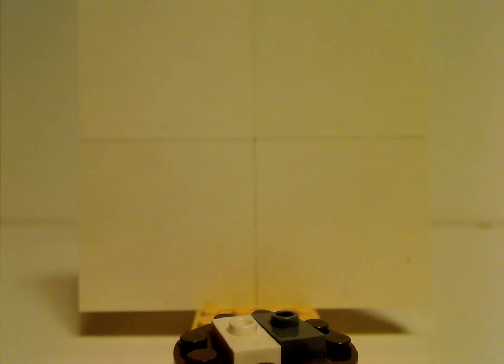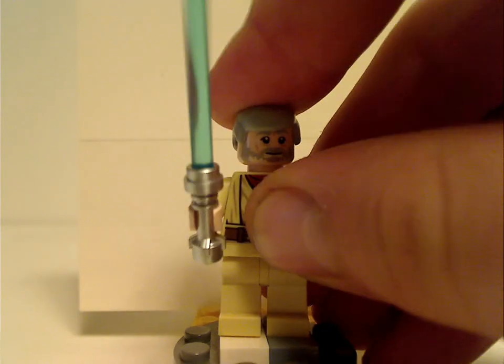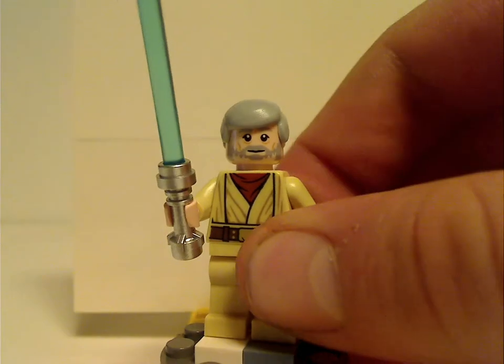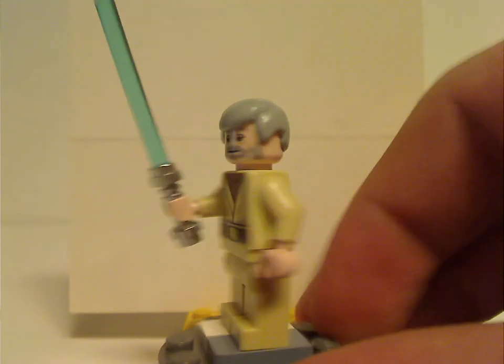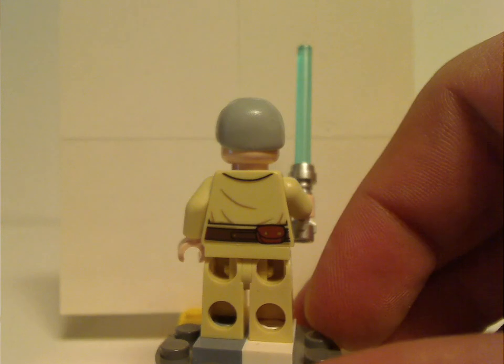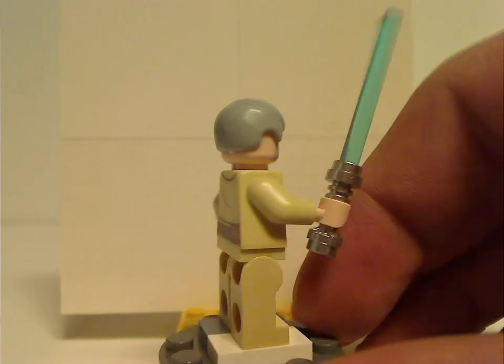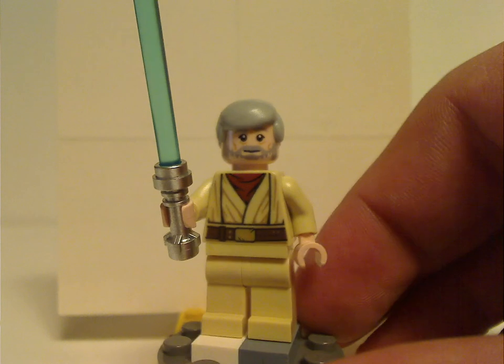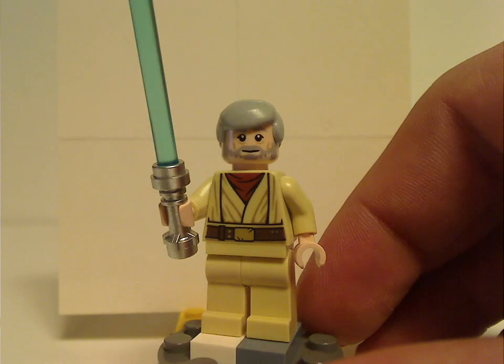First of all, for the minifigs — what gives the set its name is Old Obi-Wan Kenobi, which has been in a few sets for quite some time, like also in the Death Star Cannon set from last year. The hair piece is the same as it's been since 1999, and there is some slight torso print, but not on a double-sided face. And the lightsaber is also included.